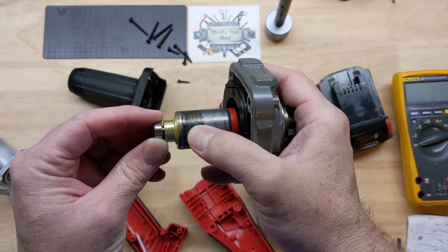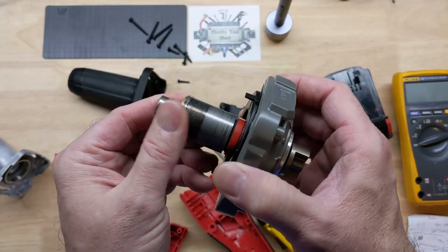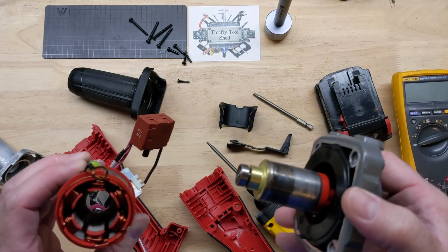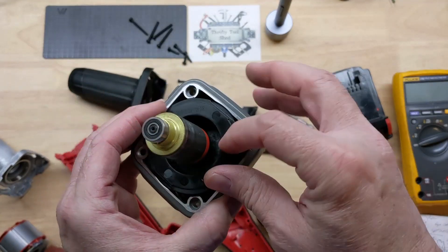These bearings actually feel really, really good. I'm getting some powder off of here — like the stator and rotor may have been touching. We do have a cooling fan, but it doesn't seem to be rubbing anything.